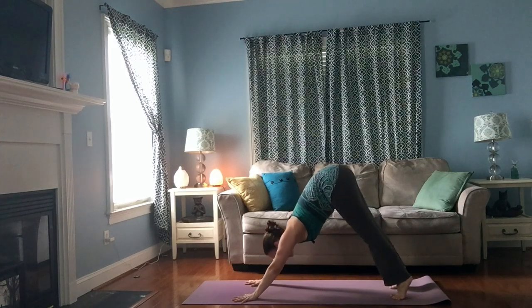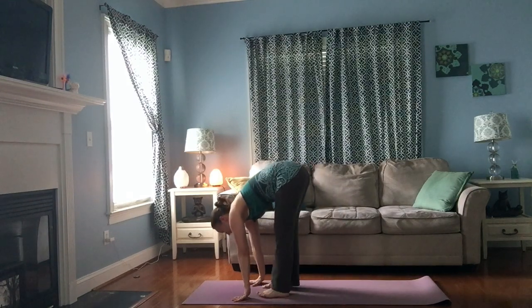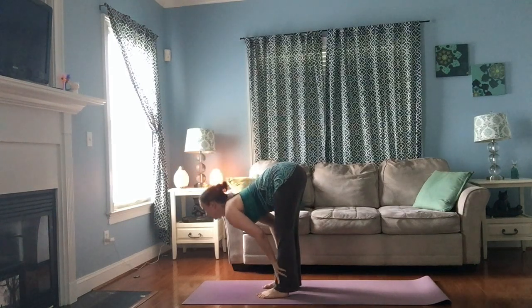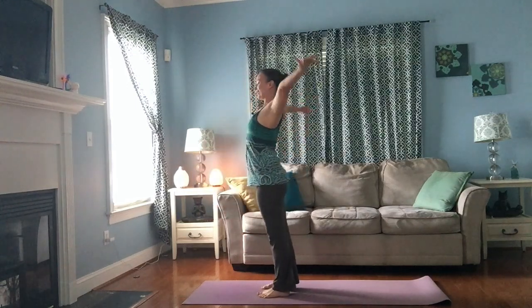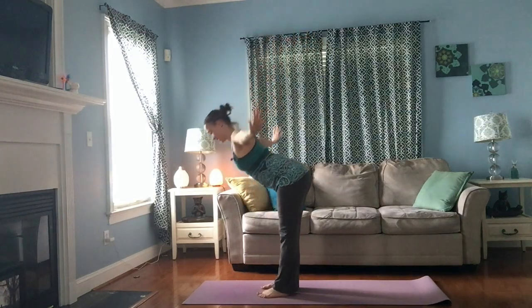When you're ready, step your feet toward your hands again — take as many little steps as you'd like. Inhale, reach your chest; exhale, fold. Inhale, press down through the feet, reach your arms wide, come back up into that little tiny back bend, and exhale. Let's go right into the next one — standing forward bend.